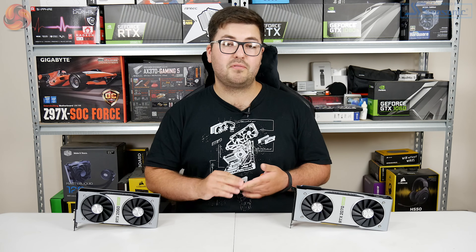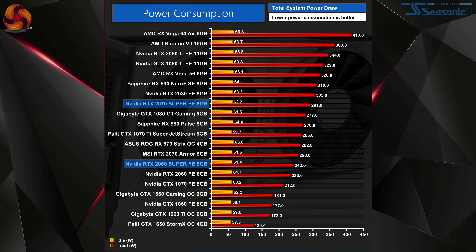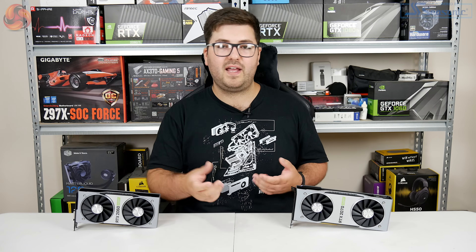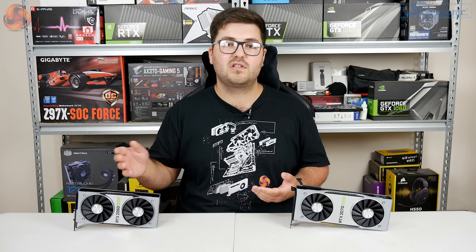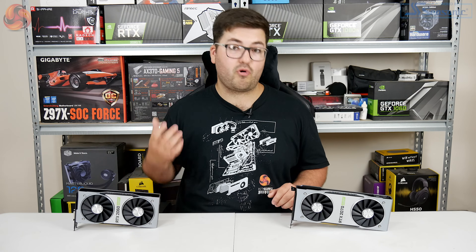Moving on to power consumption, this was again pretty much as expected given the on-paper specs and the rated TDPs. Measuring power for the system as a whole, with the 2060 Super installed we saw power draw just over 240 watts, and this increased to just over 290 watts with the 2070 Super. Basically they fit in where we would expect — the 2060 Super draws more power than the 2060 but slightly less than a 2070, while the 2070 Super slots in between the 2070 and 2080.